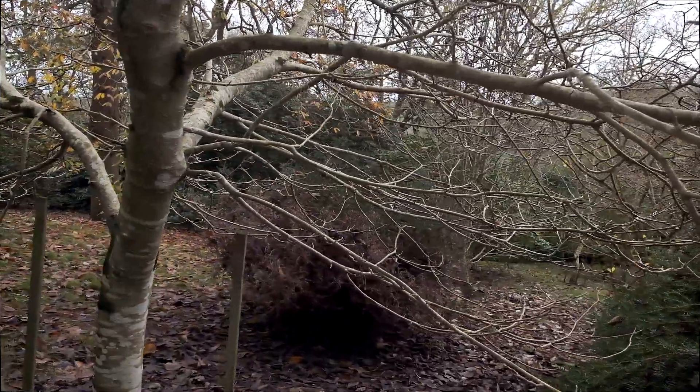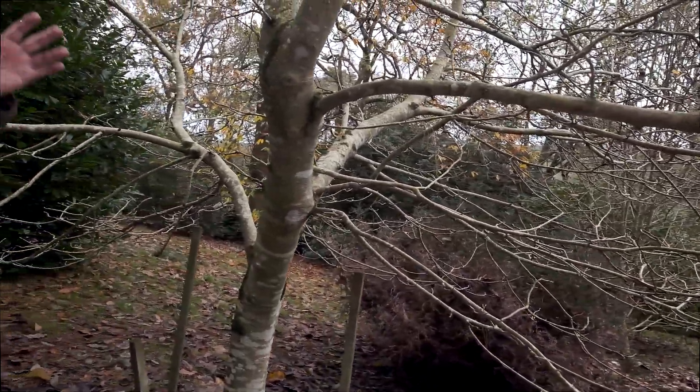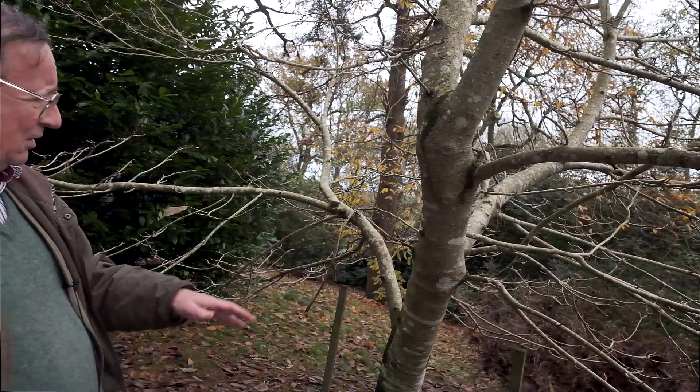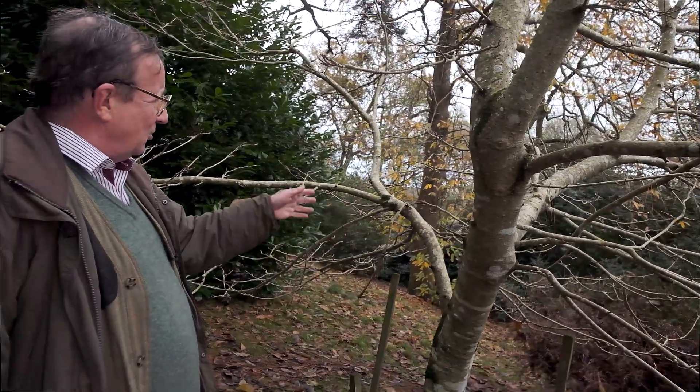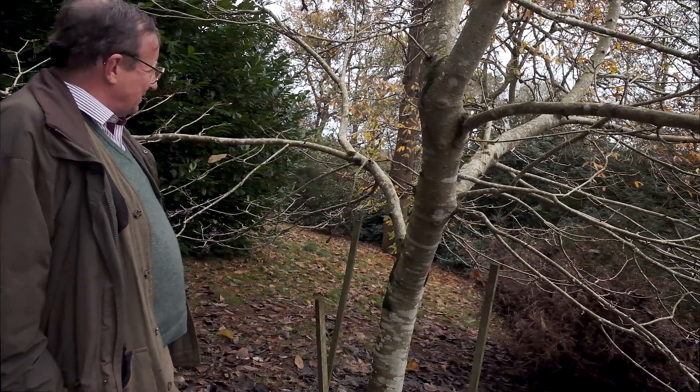A number of these lower trailing branches are going to die off as the tree develops, so we might as well get rid of them now and allow the plant to have more energy into producing buds and to growing on decently.